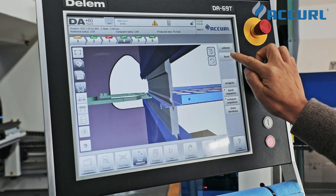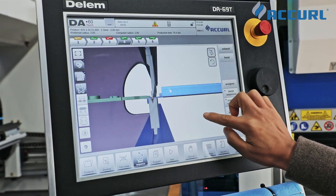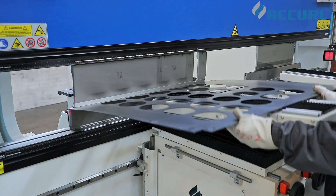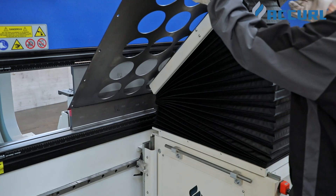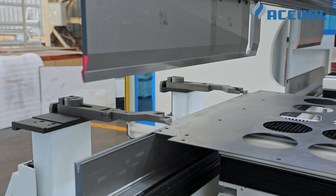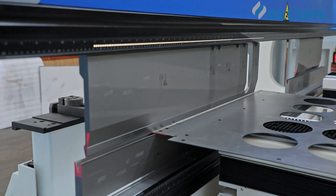The customer can detect and separately simulate any errors in the bending process. A highly dynamic hybrid servo drive system and a user-friendly control are just two of the outstanding properties of the new Euromaster.